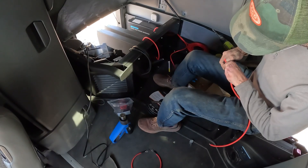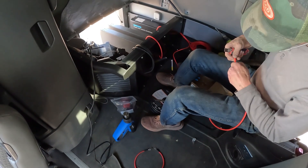Of course, we're taking care to make sure that all of our cable lengths are the same, back to that bus bar.